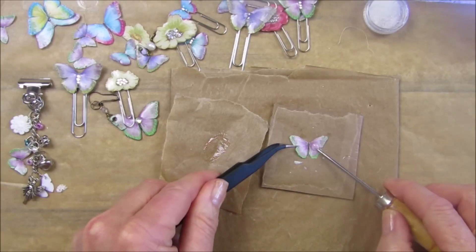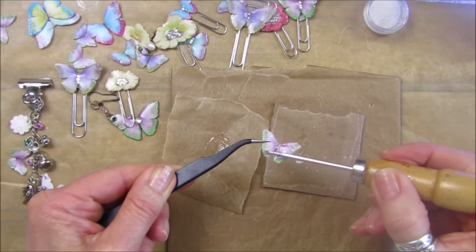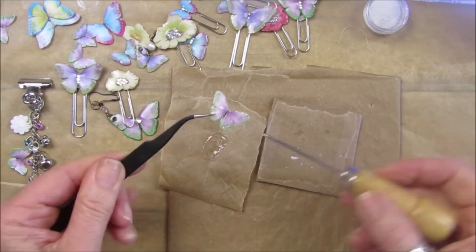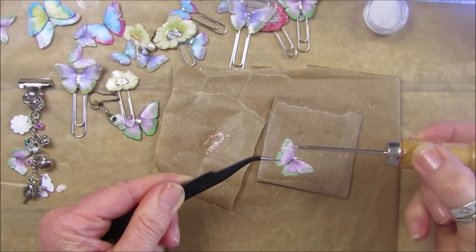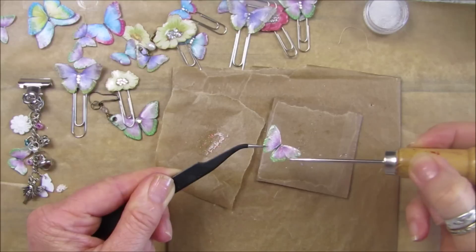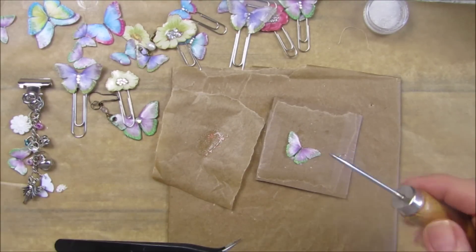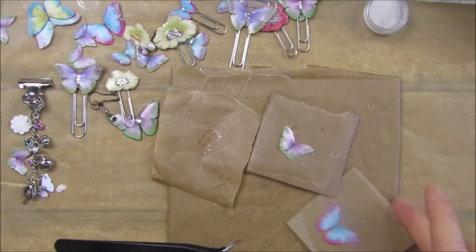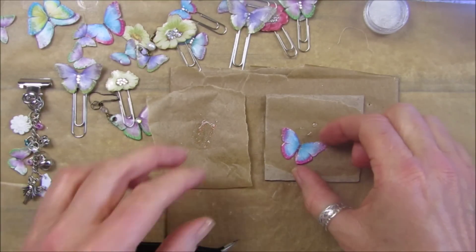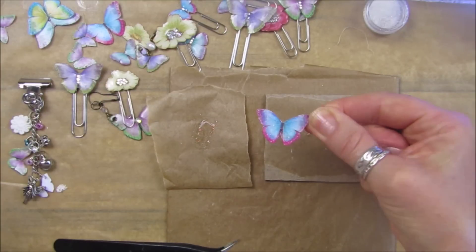Take the rest of this glitter resin and pop it on top. I was fussy cutting these last night watching the telly, and I just thought oh maybe I will try and make them into little resin butterflies. Just gorgeous. Pop the little one in there - it's good to have two pieces to work on. Wow, love that - isn't that just gorgeous?